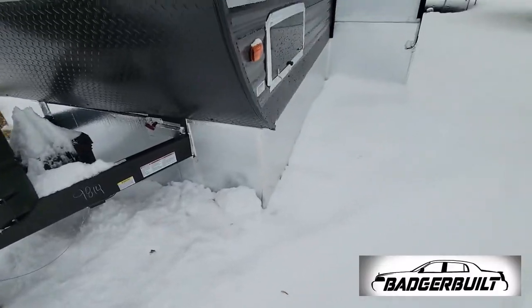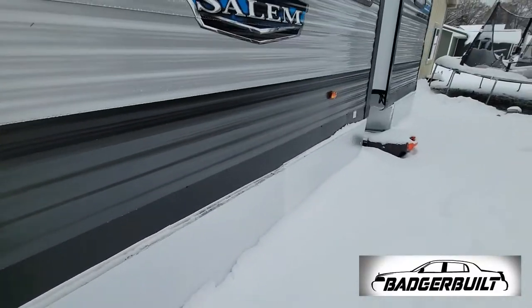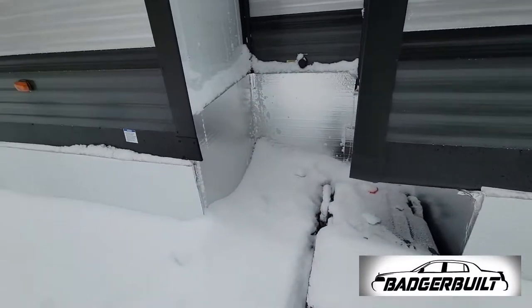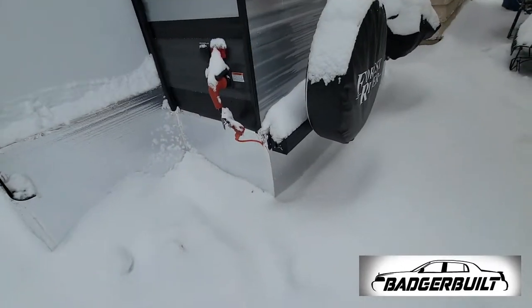Now that the heat was running, I figured I'd do a quick perimeter check to make sure all the foam board skirting was still in place. The purple poop tank is still frozen to the ground, so that's good. And then it was time to make our way back to the shop.